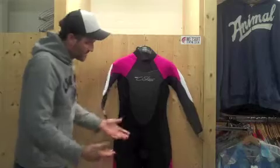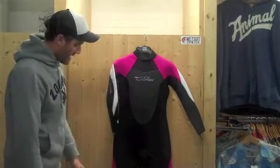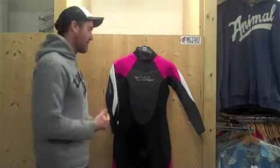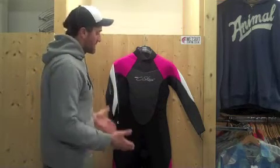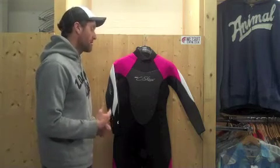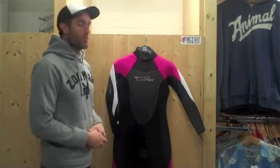The colourway is specific to Seaskins — a really nice mix of blacks, pinks and whites, so it's a good looking suit. The men's version of this suit is called the Legend, with similar technical features but designed for guys. In terms of fit, Seaskins have put a lot of money and time into what they call Future Fit — their particular brand of fitting suit — sinking a lot of research into making sure suits fit well, which is the most important thing about a wetsuit.